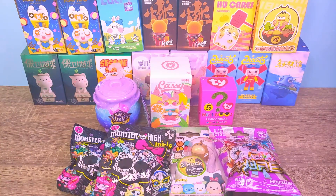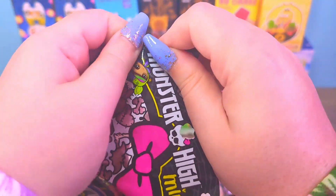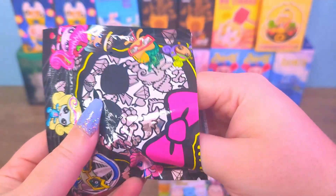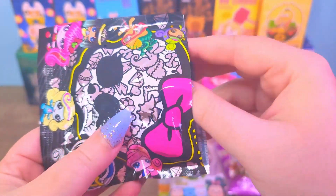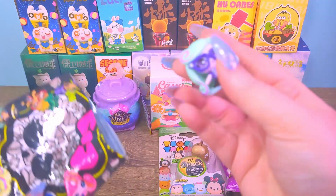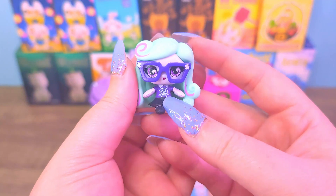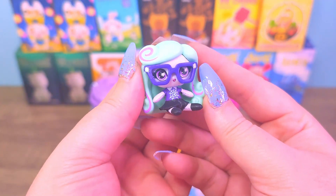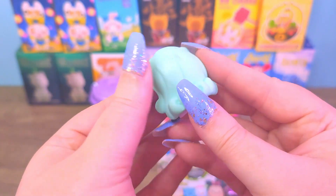And here's our selection of toys for today. Let's get started from the Monster High ones this time, for once. These are Series 2. Hopefully we get something new this time. Let's find out. It is Twyla, I think. And it is a Nerdy one. I can't remember if we've had this one before — I think we might have.